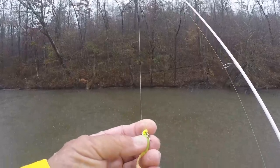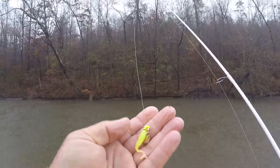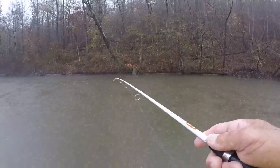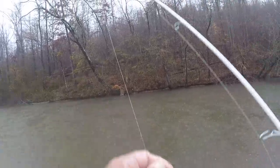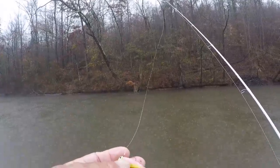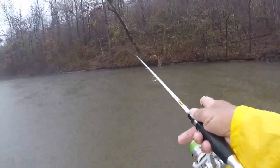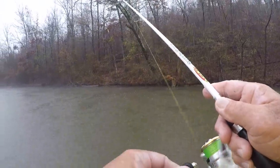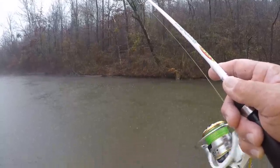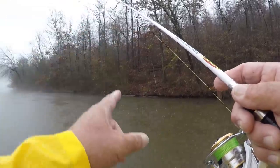I'm a little bit excited because the way I modify these underspins — which I'm going to show y'all at the end of the video — makes it perfect for what we're doing right here. You can catch fish after fish after fish. Just a slow steady wind — cannot be beat.